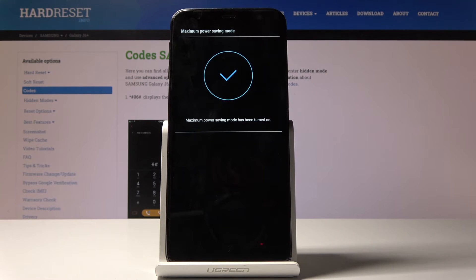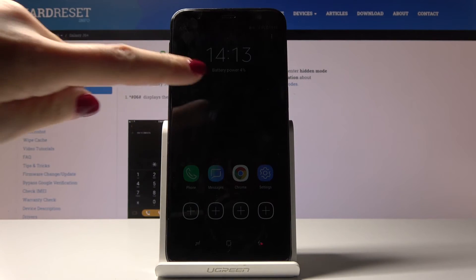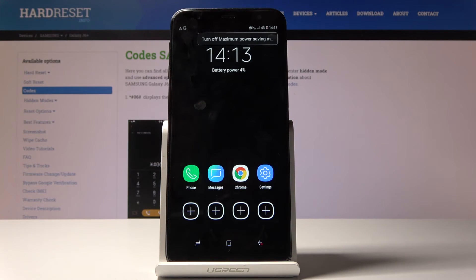As you can see, it has been turned on and you have access only to some particular applications. You can use your device way longer in this mode.